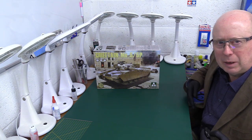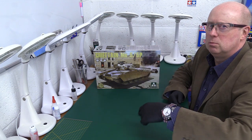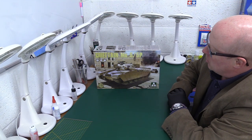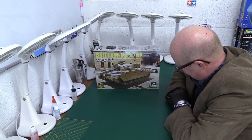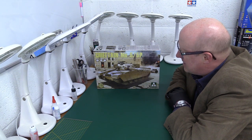Hello folks, welcome back to the channel, thank you very much for joining me, you are always most welcome. Today we're looking at the Tacom Chieftain Mk5 and Mk5P. We've had a few tank reviews recently but I've got to say I do like a Chieftain.